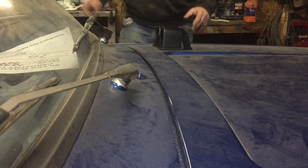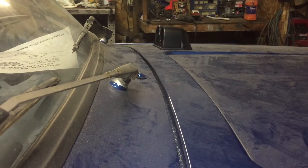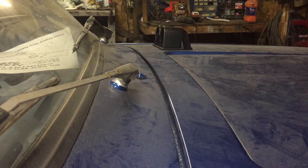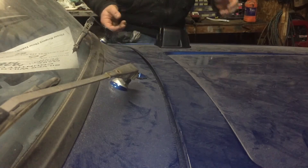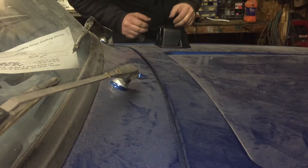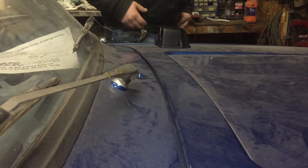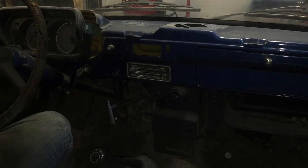Option number one is mounting it on the hood right in front of me. I sat inside the truck and I can actually see the gauges pretty clearly right through the dash. I might bring it towards the side a little bit more, but I can see them clearly. So one option is to mount these flush on the hood.